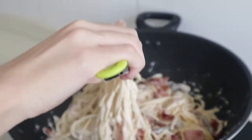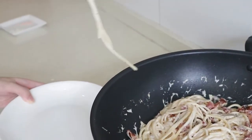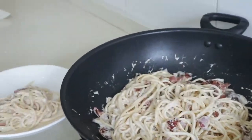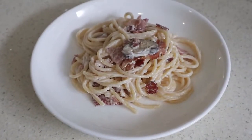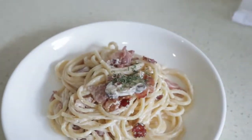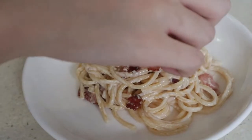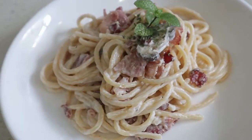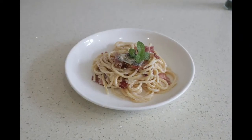Now I'm going to serve it. Take a lot of it, put it on my plate. This is optional, but I'm going to add a little parsley for decoration. Perfect. Stay tuned.